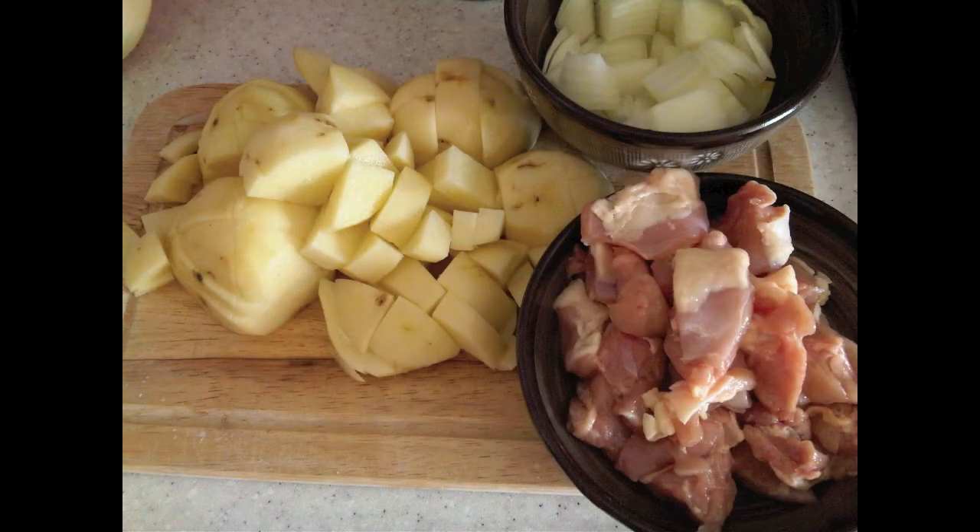Now prepare your chopped ingredients. You may place the potatoes in a bowl of cold water to prevent discoloring. You can substitute the chicken thighs with chicken breast, but I like the dark meat in my curry, so I used the chicken thighs.